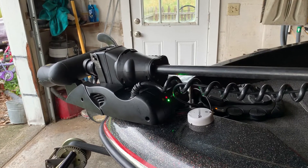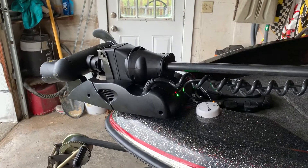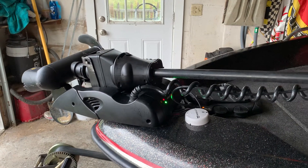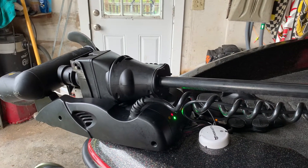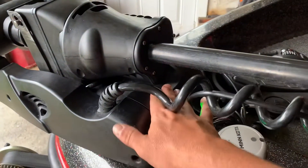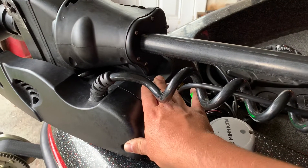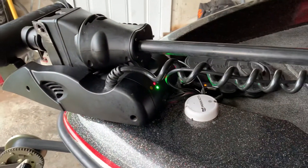So what ended up being the fix? I couldn't find any information at all about working on these or anyone having this issue. Initially, it was leading me to think maybe there was a bad computer module inside — and I think that's where Minn Kota was going to tell me to send it to a service tech to have them diagnose the computer module.